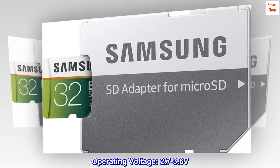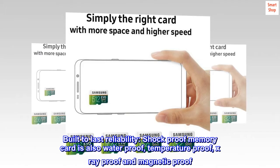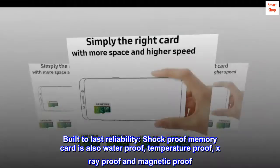Operating voltage: 2.7 to 3.6 volts. Built to last reliability — this shockproof memory card is also waterproof, temperature-proof, X-ray proof, and magnetic proof.